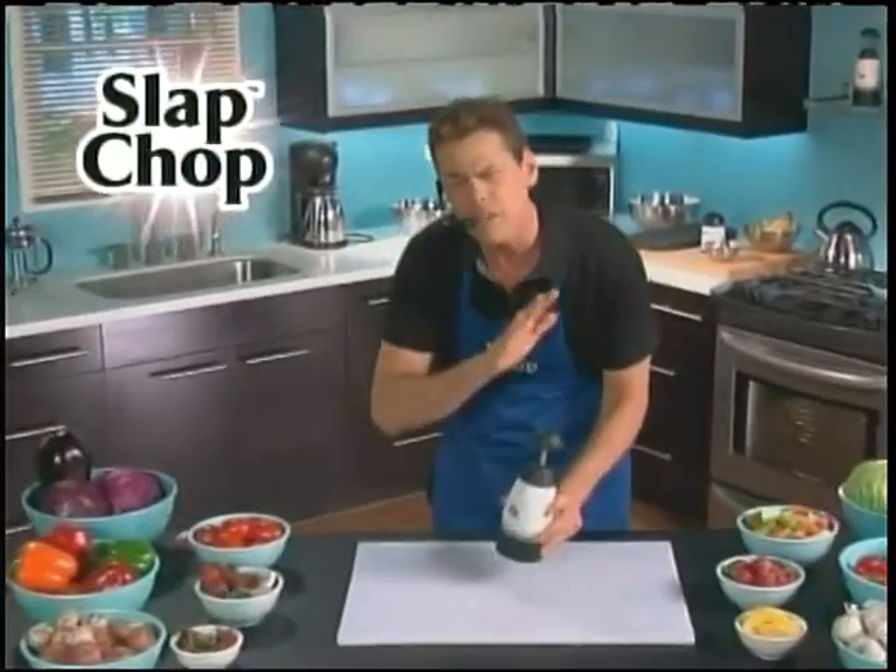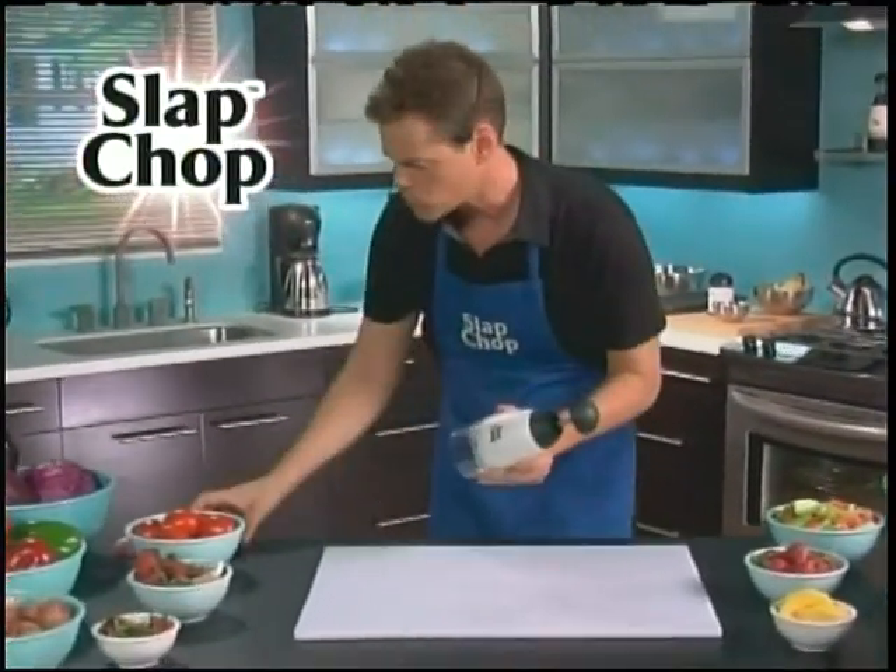Hi, it's Vince with Slap Chop. You're gonna be in a great mood all day because you're gonna be slapping your troubles away with the Slap Chop.